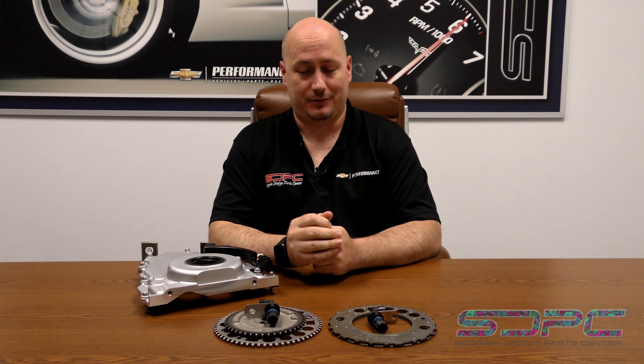Hey guys, Dane from Skog & Dickie Parts Center here with a quick little tech tip. We've had a lot of questions raised from a previous video we did regarding installing a Gen 4 or 58X engine in a Gen 3 or 24X signal car or truck. A lot of people are also asking about installing a 24X or Gen 3 LS into a Gen 4 or 58X signal car.